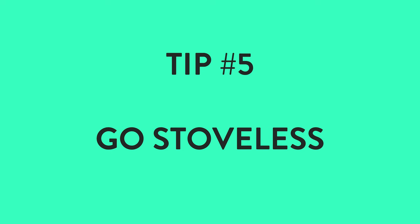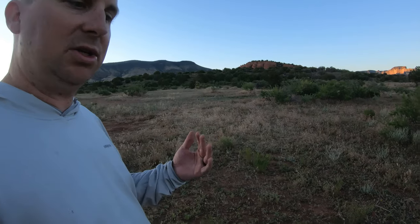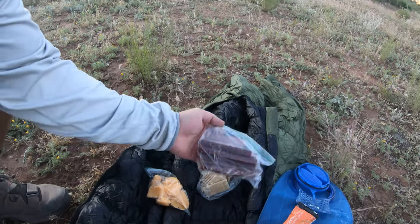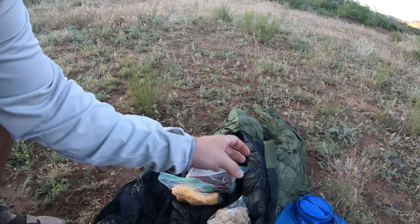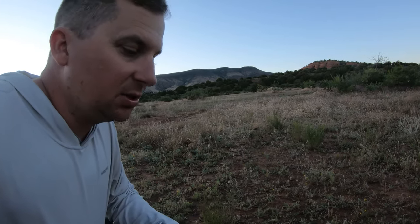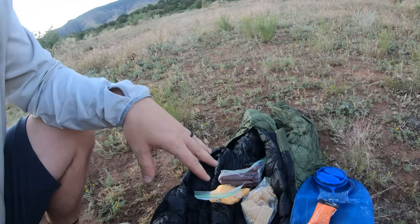One of the hardest things about bikepacking is picking food and not having too much or too little. I rely on Tailwind a lot on all my trips, so I brought some. For dinner I've got beef sticks, cheese and crackers. It's not sexy, but I wanted to go stove-less for this trip since it's a single overnighter and it's warm. If you can prepare your food without a stove, you don't have to bring a fuel canister, a cook pot, or the stove — there's less stuff rattling around and that saves you more room on your bike. It'll give me the energy and calories I need for tomorrow.